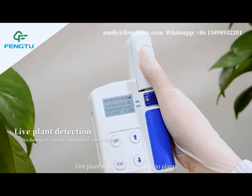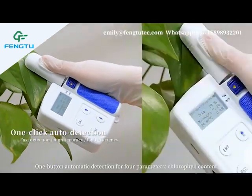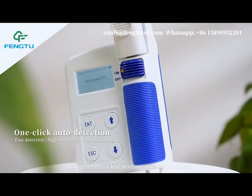Live plant detection, no damage to plants, automatic calibration with a tap. One button automatic detection for 4 parameters: chlorophyll content, nitrogen content, leaf moisture and temperature.